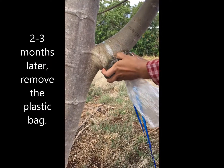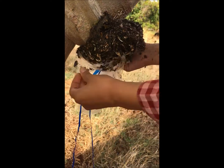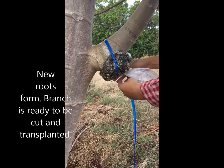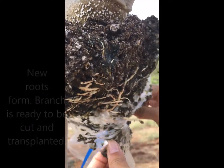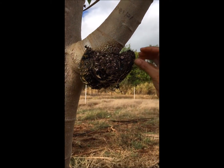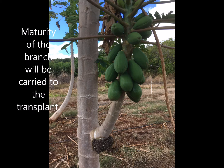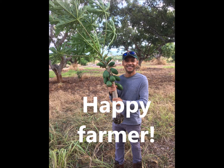After 2 to 3 months, remove the plastic bag. You will see the new roots formed, and the branch is now ready to be cut and transplanted. Maturity of the branch will be carried over to the transplant. This is a happy farmer who harvested an earlier papaya transplant.